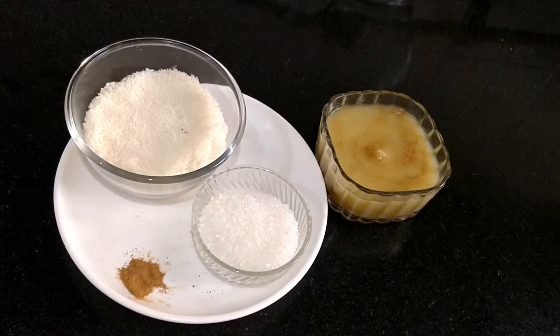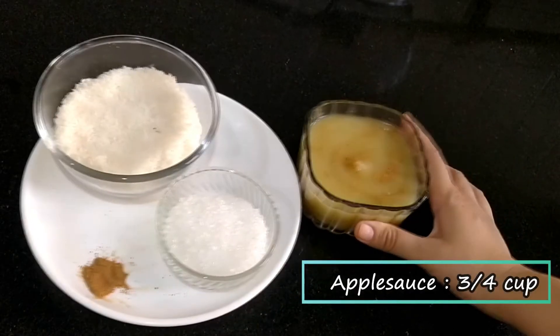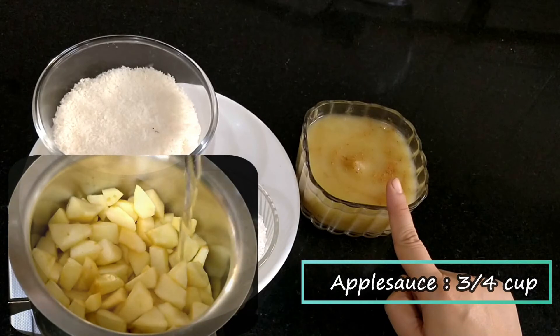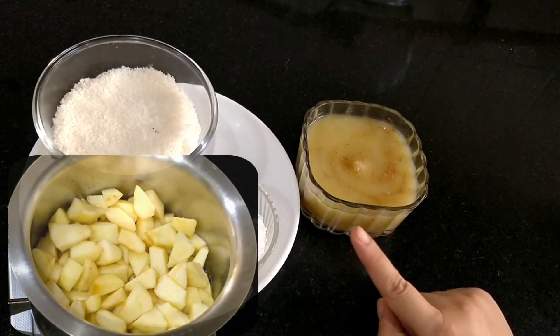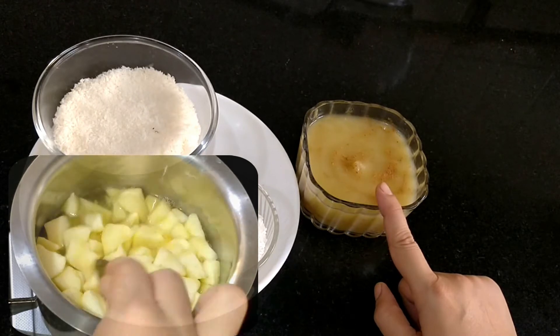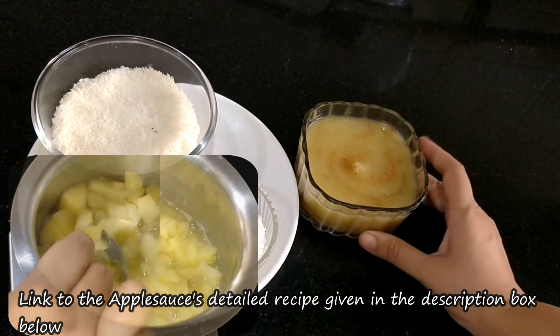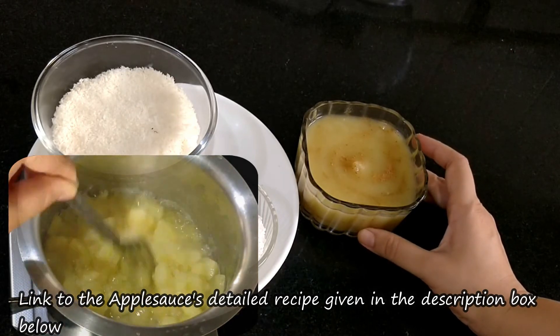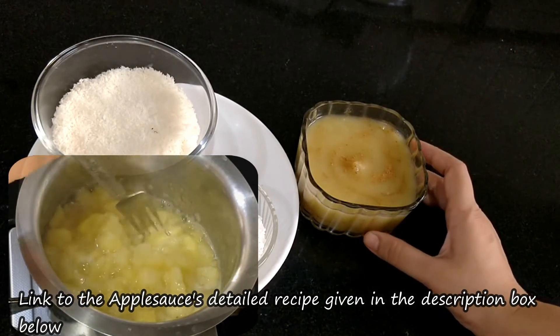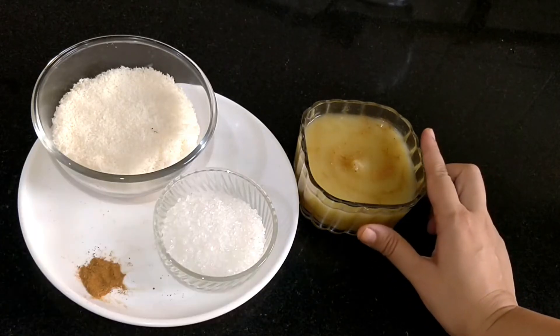We need two layers of barfi. Applesauce, 3/4 cup — this is made at home. Simply boil some apples with water and puree. I have made a detailed video of this recipe separately; the link is in the description box. Besides this, we need sugar, 1/4 cup.